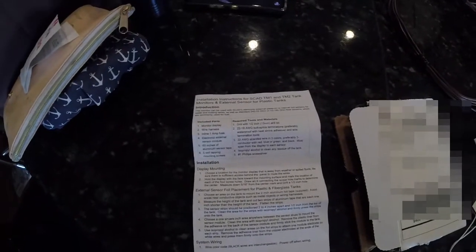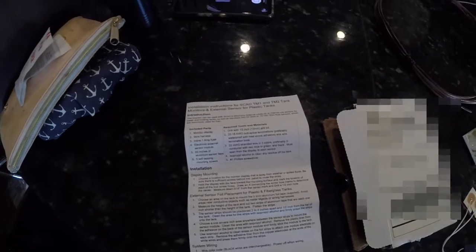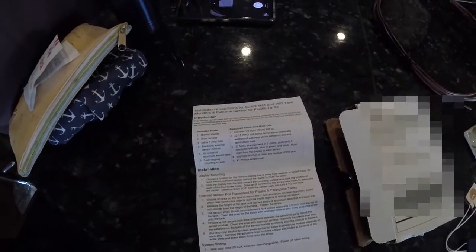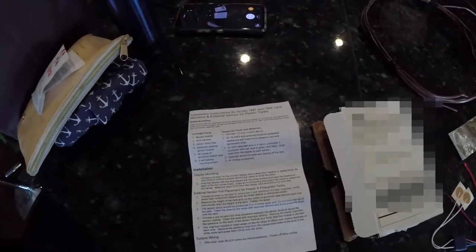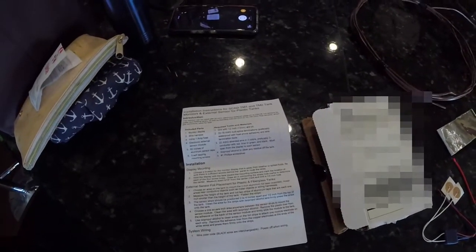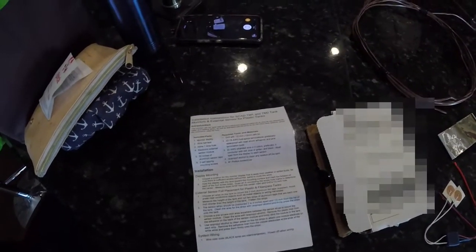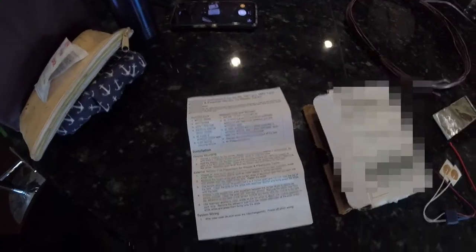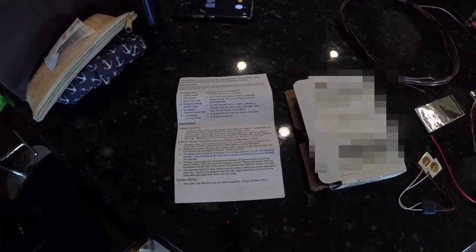Here are the instructions, and you can see they call for a drill with a 1.5 inch bit, 13mm 22-18 gauge butt splice terminations, some 3-conductor 22 gauge wire — however much you need depending on the run from the monitor to the tank — some isopropyl alcohol, and one Phillips screwdriver.